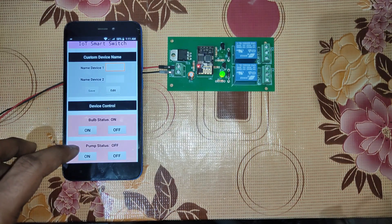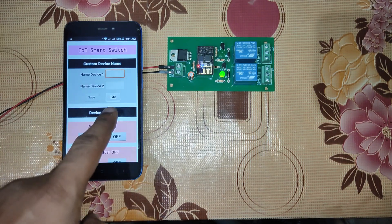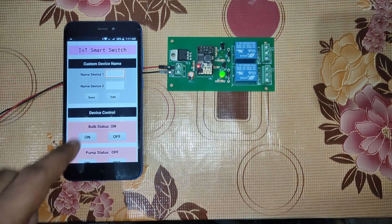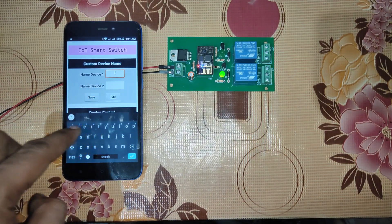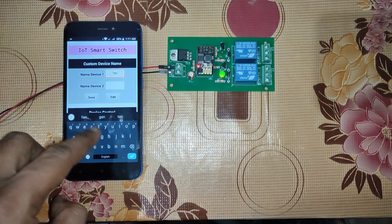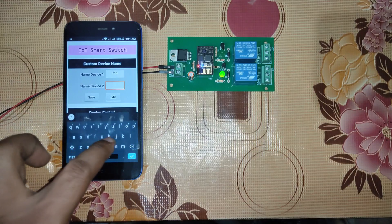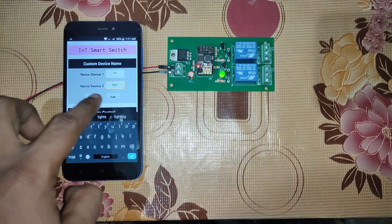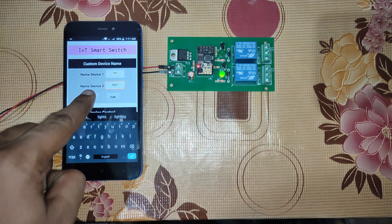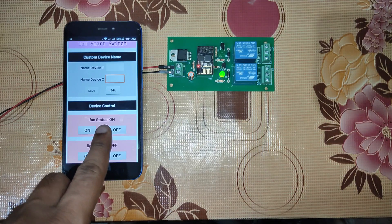We have named the devices as 'bulb' and 'pump' just for demonstration purposes, but if you want you can click on Edit and place any name you want. I'll be giving 'fan' as the first one and the second device will be 'light'. You can specify as per your need.